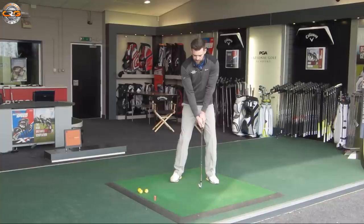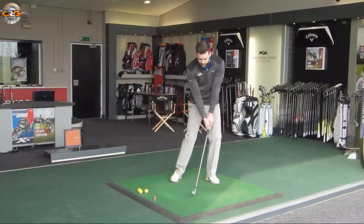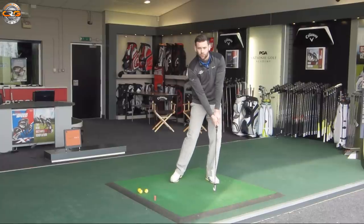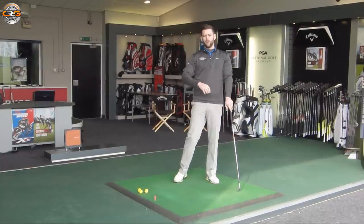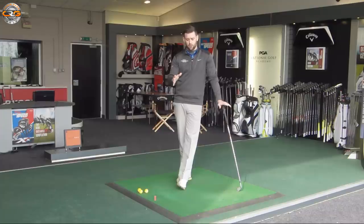What we don't want to do is have the weight 50-50 and then be trying to get onto the lead leg as we go through impact. So we're going to go through a really simple drill to help you feel and sense this — a drill where we're not going to hit any shots first, but then we'll take it to hitting shots and try to implement the same things.